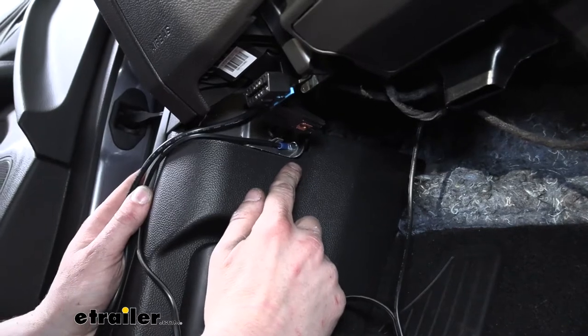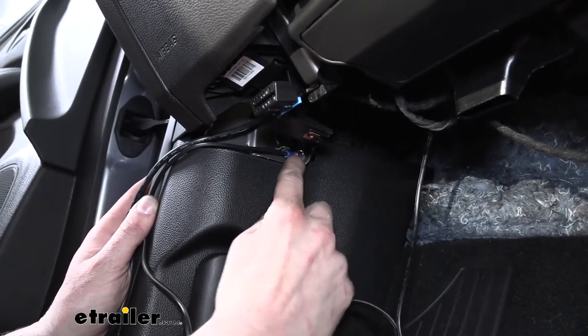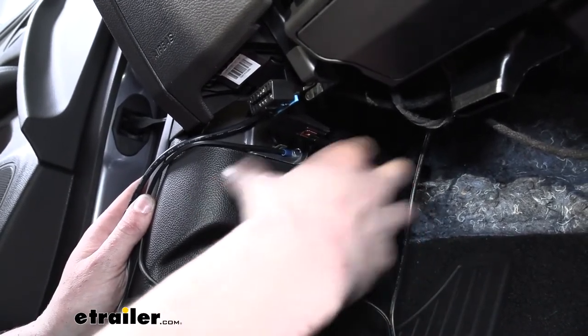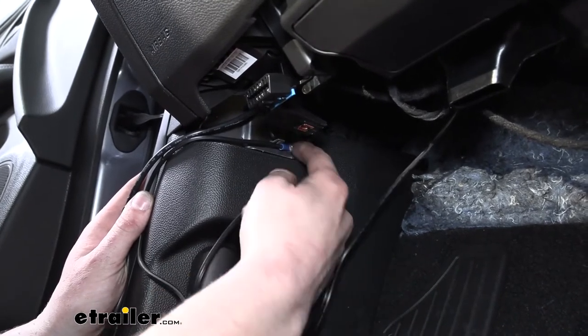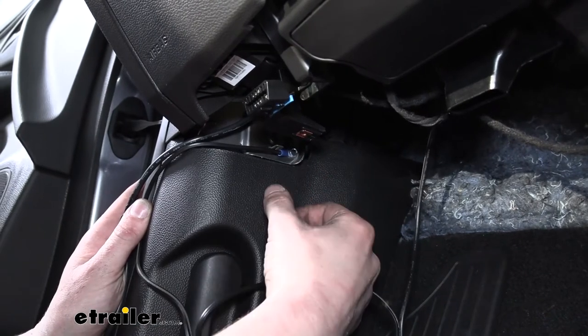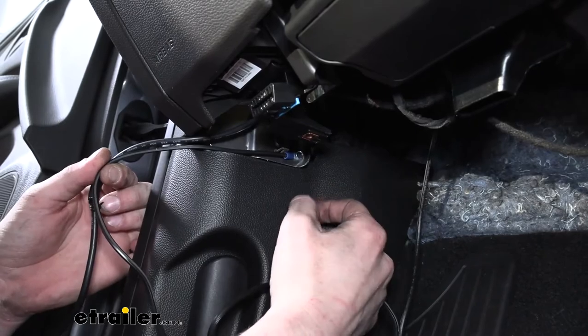Now here on the inside we're going to connect our ground. I've gone ahead and attached it already because of how difficult it is to see when putting tools in here. This is the side panel where your hood release lever is — if you go straight up you'll see there's a metal panel and we can screw our self-tapper right into that using an 8mm socket. Just pass your self-tapper through the ring terminal and run it in.